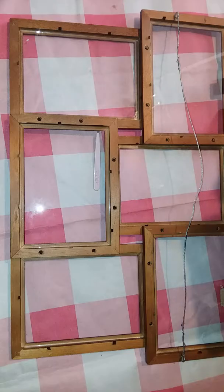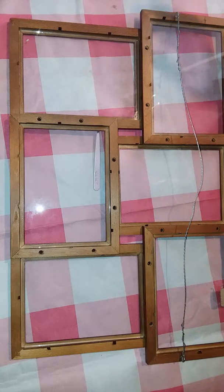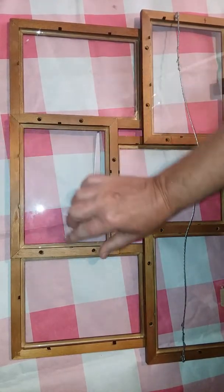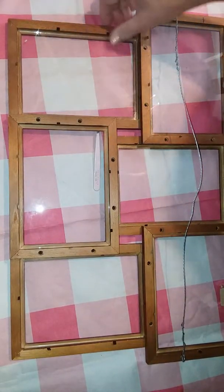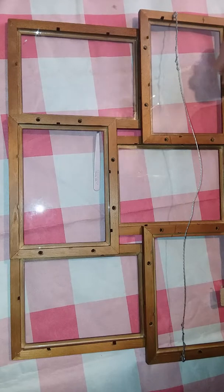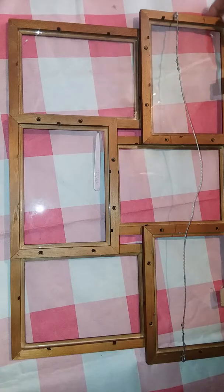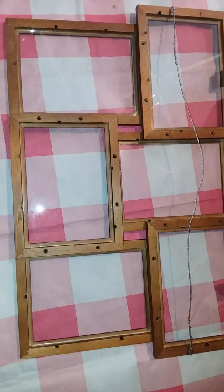You don't really need any tools. The only thing I might suggest is that the little clips that hold the photos in place can be a little sharp, so you can wear gloves if you want. You might need to use something to lift the glass up — I used my tweezers and that worked great. I did use some Windex and paper towels to clean the glass because it hadn't been dusted for a while.